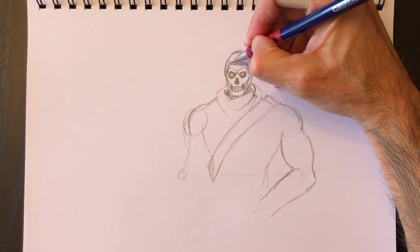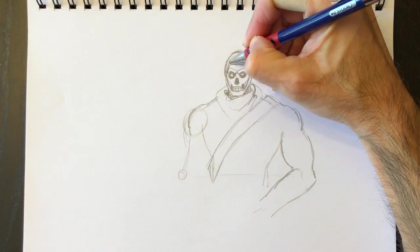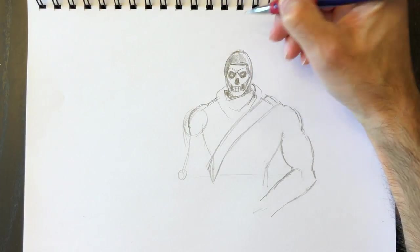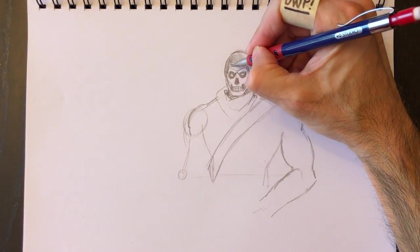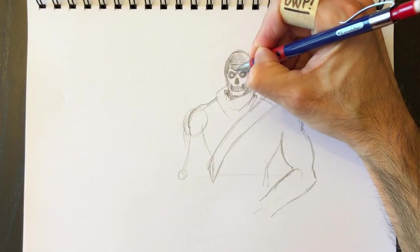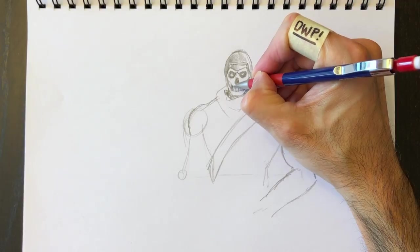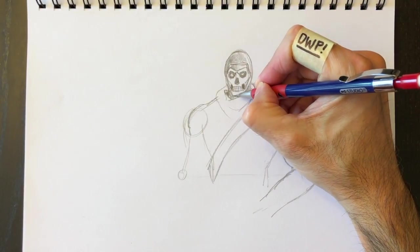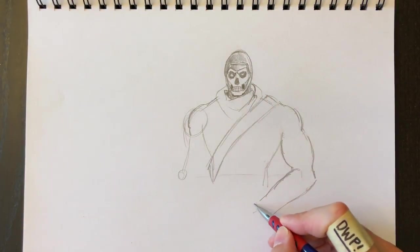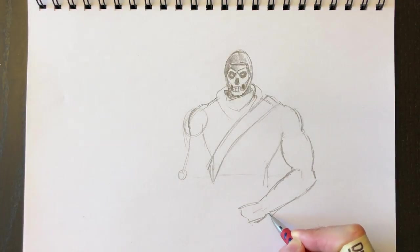We're going to color in this neck portion and then add a little bit of shading to his head. Not really knowing which way the light is going to be coming in for the moment — we'll figure that out later. We'll also color in this little triangular piece. The Skull Trooper is more or less black and white, so we can play around with the tones, making things very dark and things lighter. I'm ready to play with contrast.